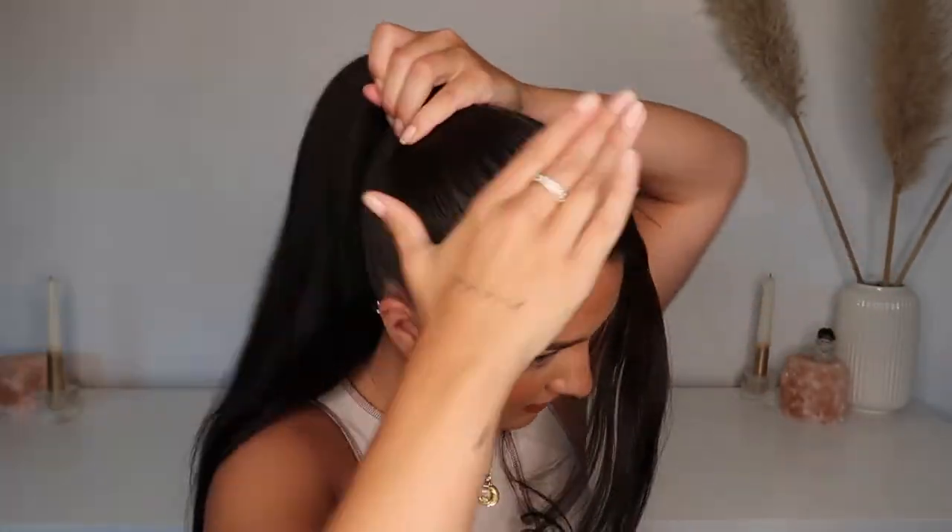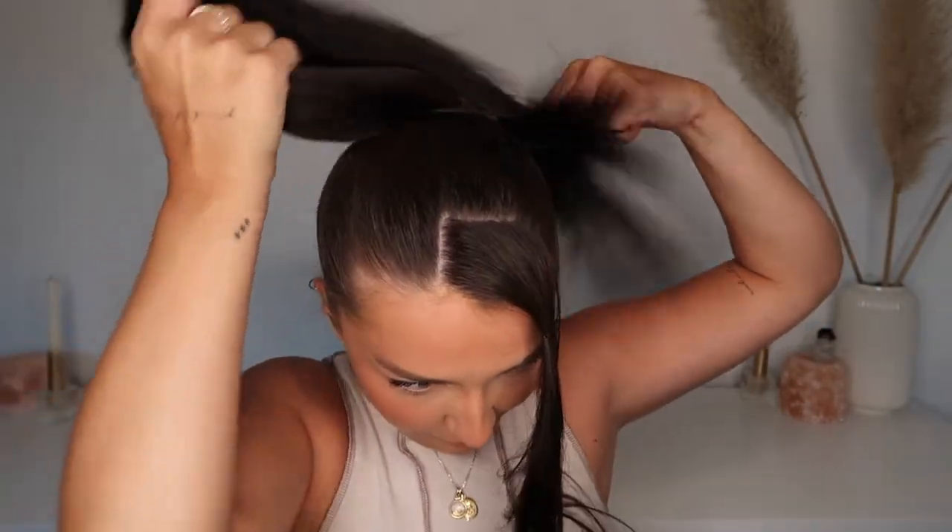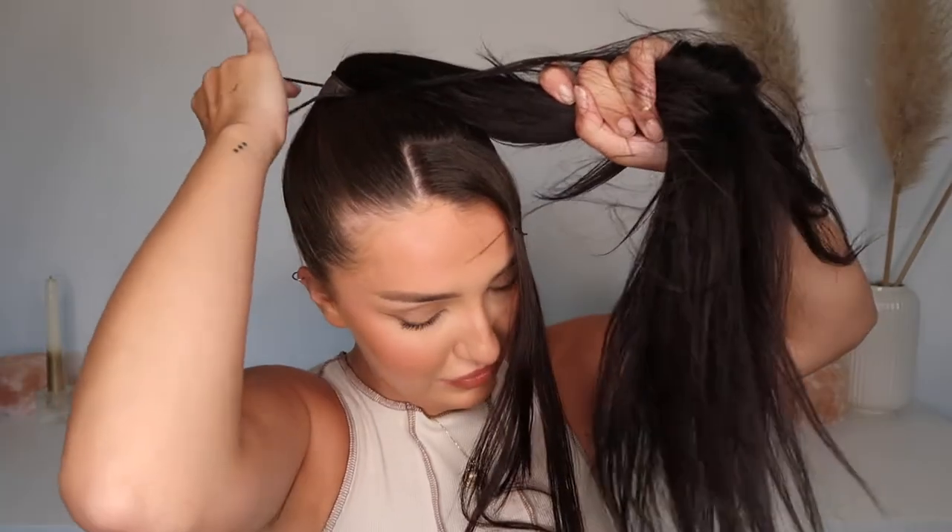My hands are getting really sore so I think that's tight enough. I'm going to take my first elastic and put my hair in the ponytail — at the crown, a little above the crown of my head, so it's a high ponytail. It does take me a few tries to do my ponytail.